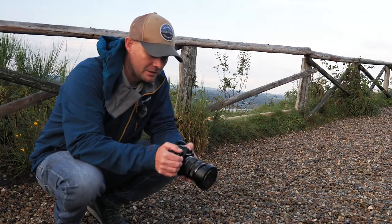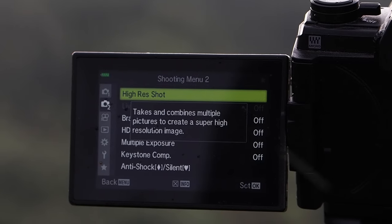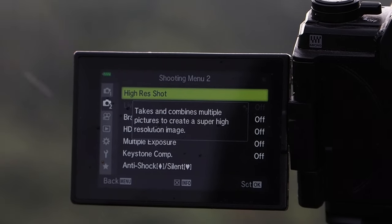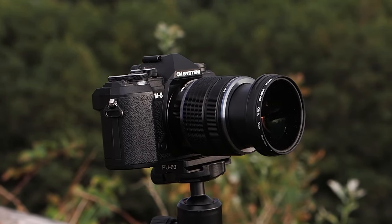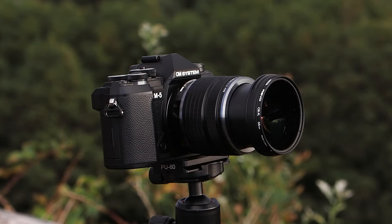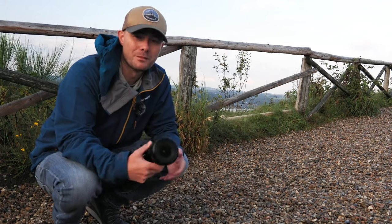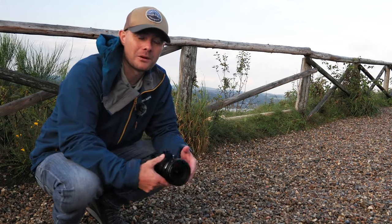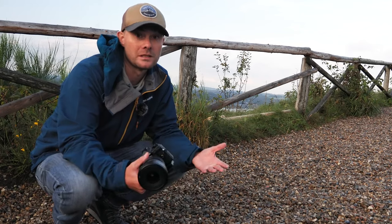I've also been using high res mode, where the camera shoots a bunch of images and merges them together into one single file, giving you a really high res file - 50 megapixels, I believe. One of the criticisms about this system is that you can't shoot high resolution images, but with that mode you can. I'll put some images on screen now and you can take a look at the detail and be the judge.